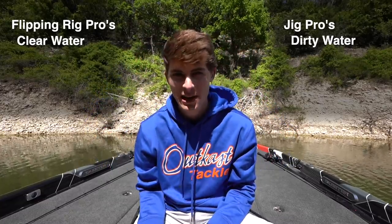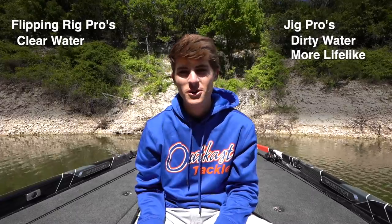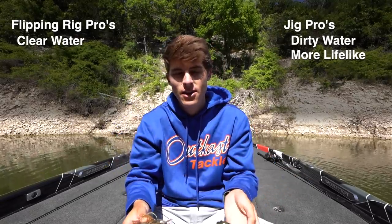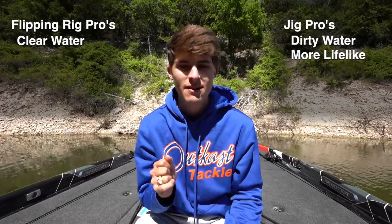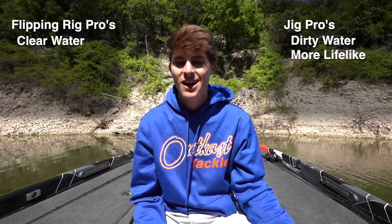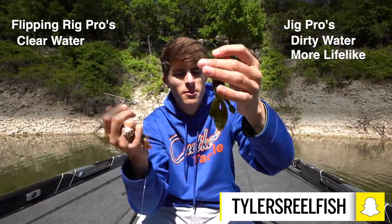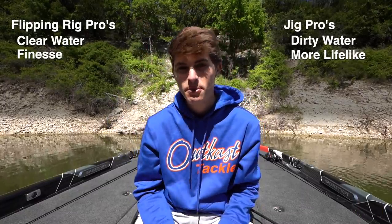I think the jig is a little bit more lifelike. I'm not a fish, so I don't know what goes through their tiny little pea brains, but I can assume a jig falling through the water — with the varying colors of the skirt, a weed guard that could look like a dorsal fin, and a trailer that could look like the tail — looks more lifelike. So pro for lifelike goes to the jig. On the flip side, the flipping bait has less action overall, so pro for finesse goes to the flipping rig.